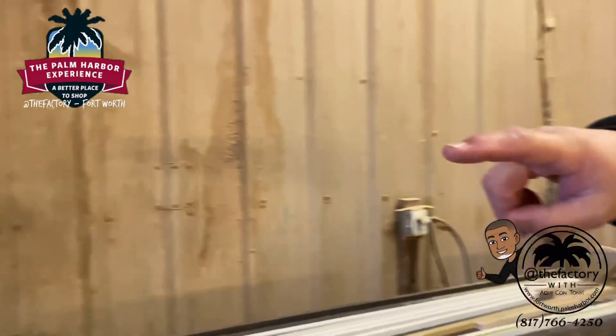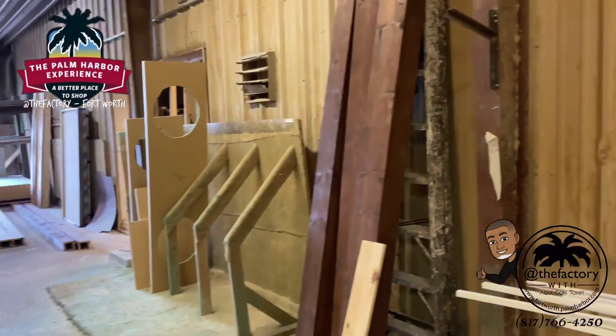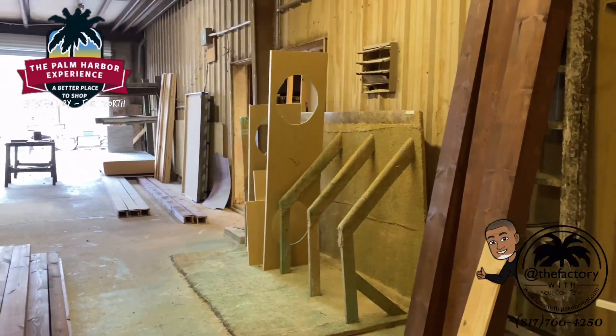If you turn you can see those set up there — the lavatories are already cut out of them. Let's go to the next department over here.